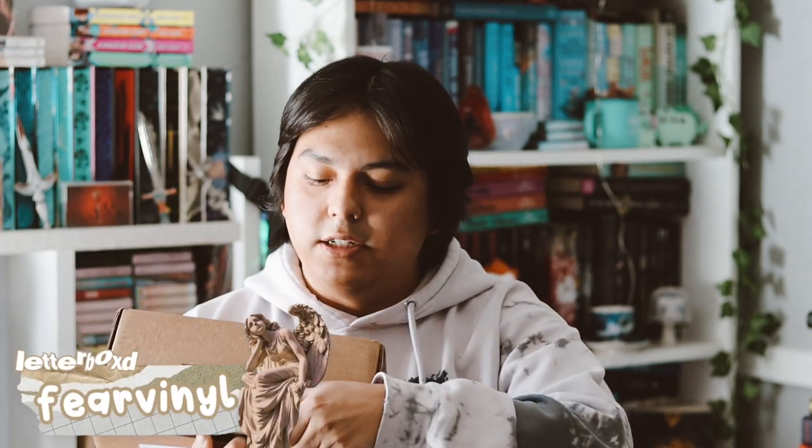Hey guys, welcome back to my YouTube channel. In this video I'm gonna be unboxing my January FairyLoot. It is February 10, 11, 13 already, but I got this a few days ago. Let's go ahead and finally open our January box.